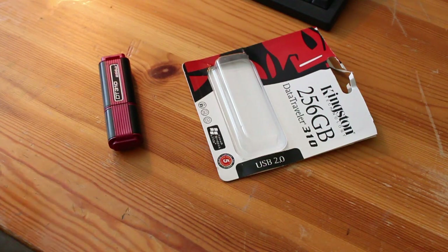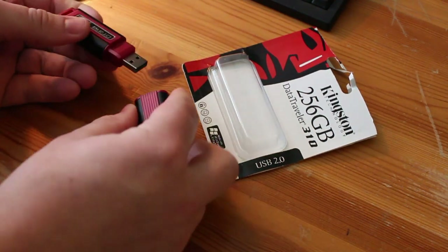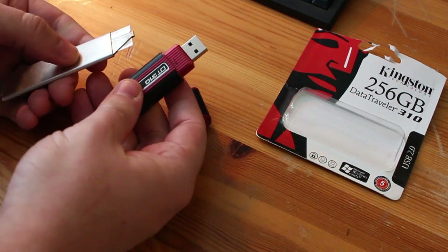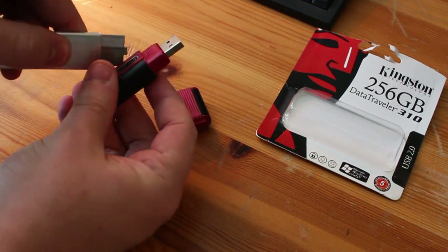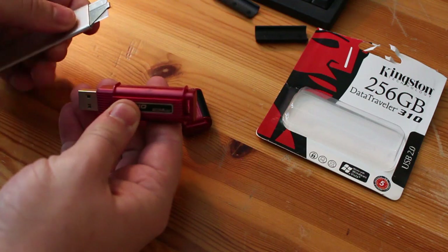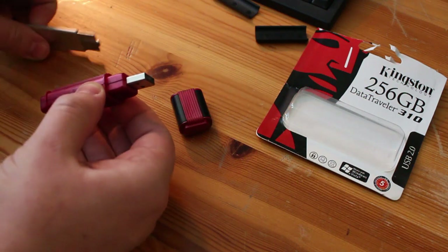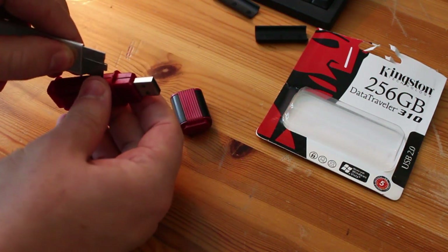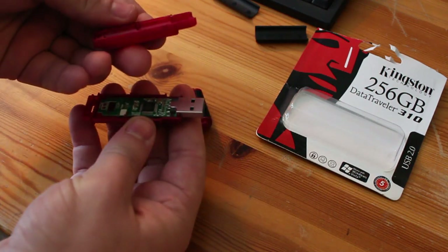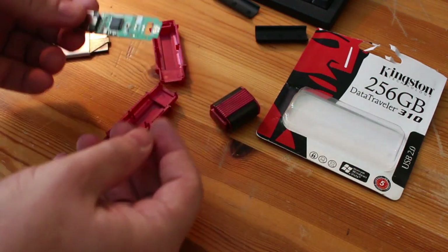Now we're going to dissect this thing. I'm going to take this razor and open it up to see what's inside. The funny thing is, unlike most things, it's really easy to open. I just take this, slit it in, and pop it off. Look how easily that comes off — it's not even glued together. I can just take my fingers and there it is. Look at that, it's just plastic. It just comes right out of the thing, not even giving me a battle.